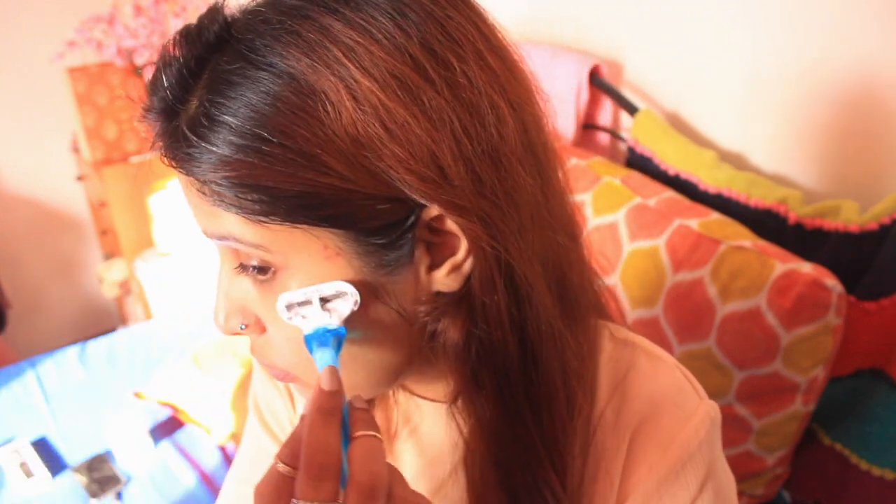I also shave the chin area. There are two different directions you can shave: one is from upper to lower, and two is from upper. It depends on which area of your face you are shaving and which direction works best.